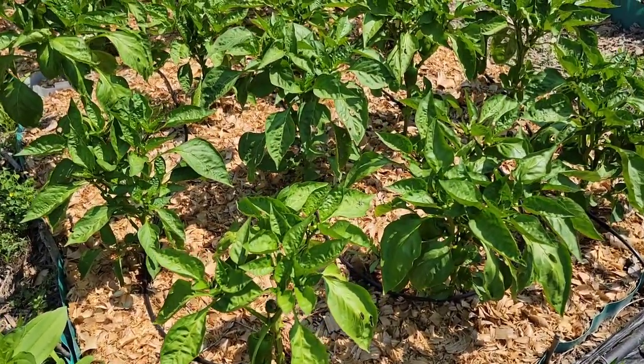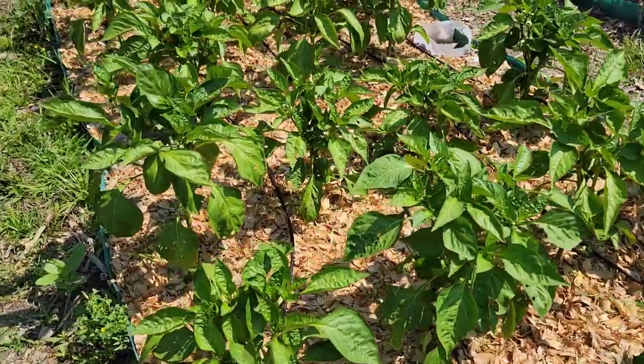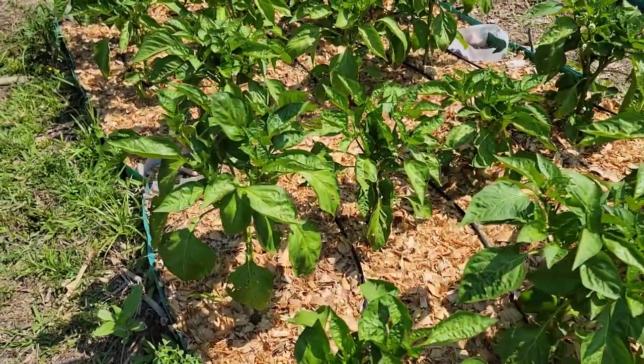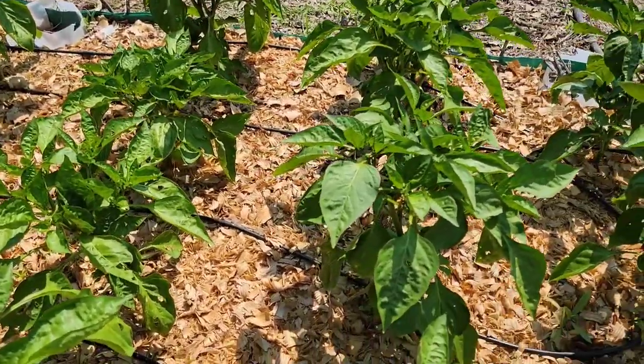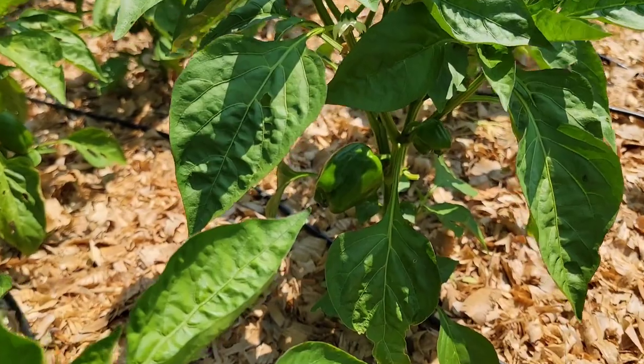In this pepper update video, I will show you how my pepper plants are doing and I will share with you the reasons why I mulch my peppers. It is only June 10th and my peppers are already producing here in my zone 7 Kentucky garden.